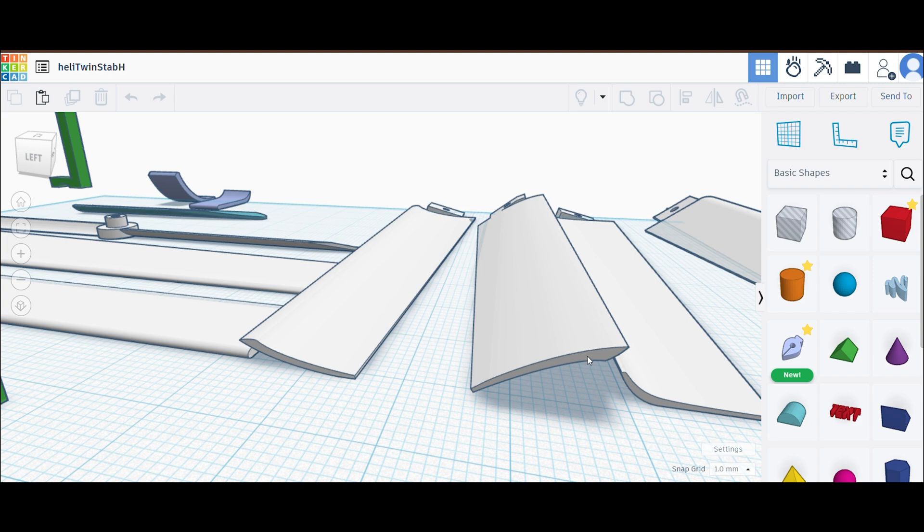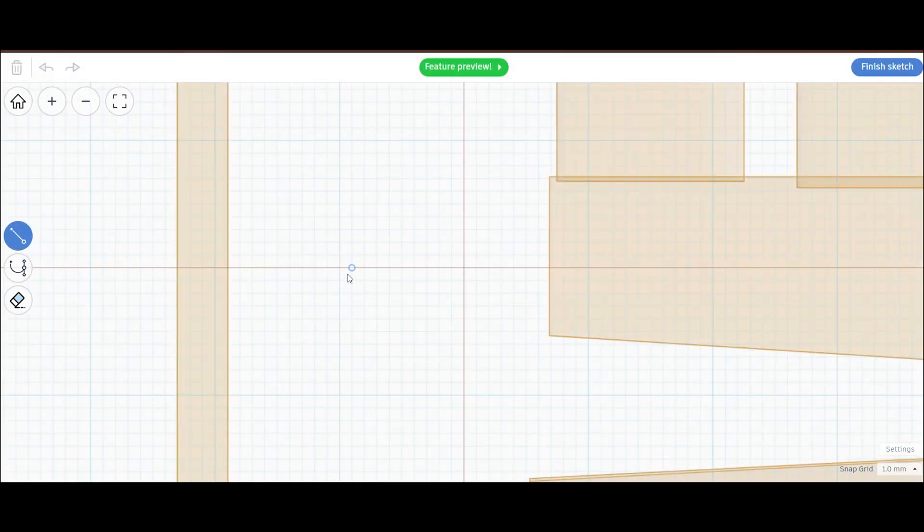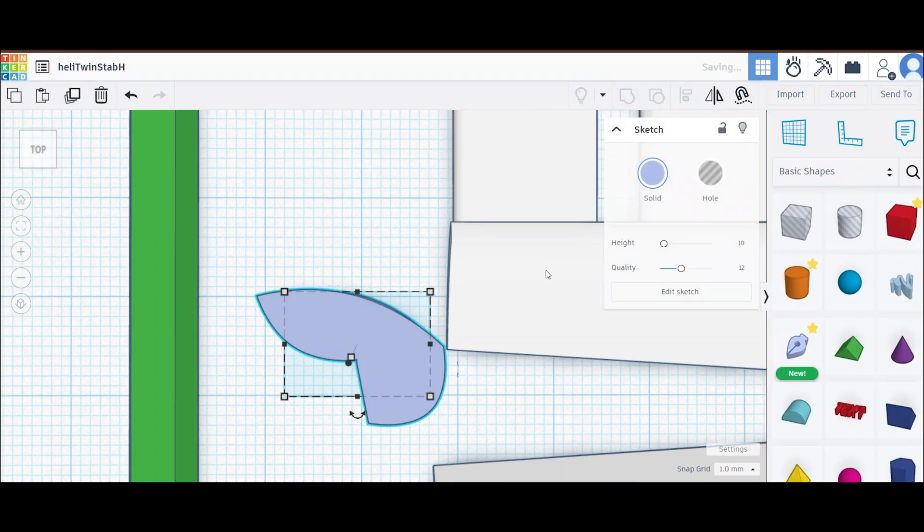Also, a new feature on Tinkercad that lets you draw shapes freely meant I could design custom curved blades to print. This helped me address some other comments I received regarding the thrust capability of the blades and the angle of attack.